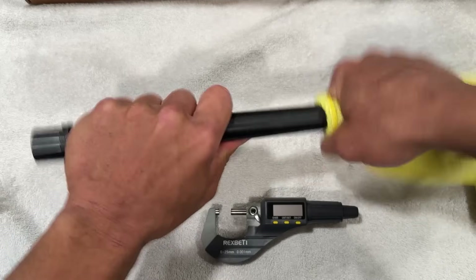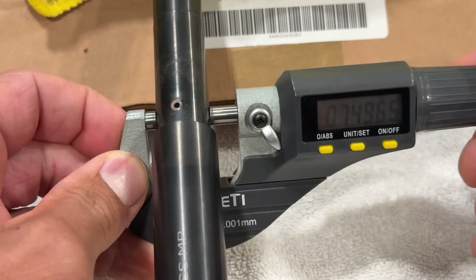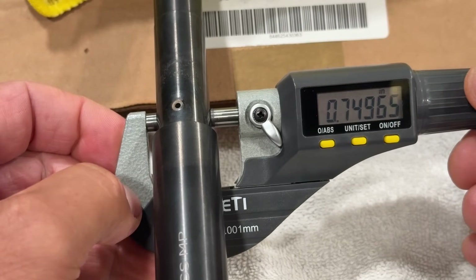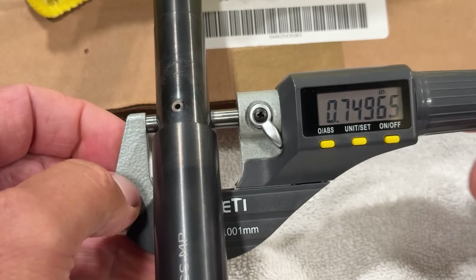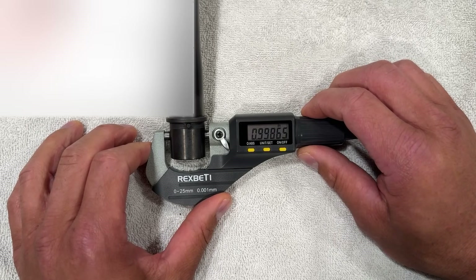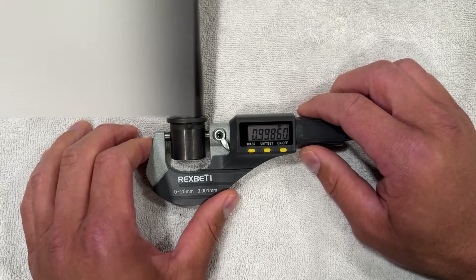Time for something new — I recently got a micrometer, so we're going to check a few things. Here's the gas block journal diameter, which you'd want to be as close to 750 thousandths as possible to provide a tight seal with the gas block. Less than half a thousandth from max diameter seems pretty impressive. Here is the barrel extension, which most people would want on the larger end of the spec — and again, impressive. Subjectively, the gas block and upper receiver fit felt very snug.